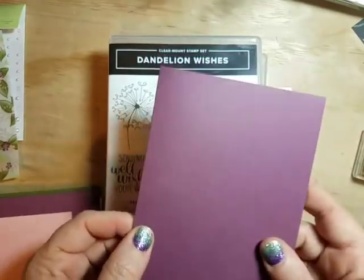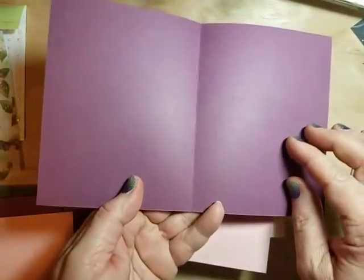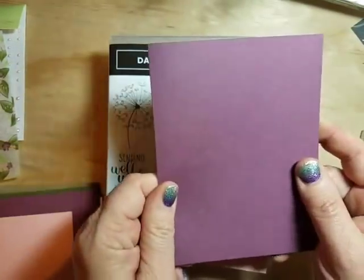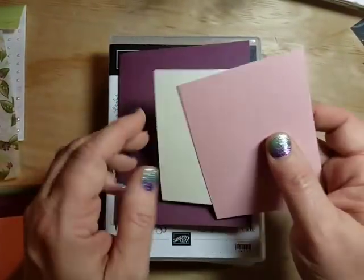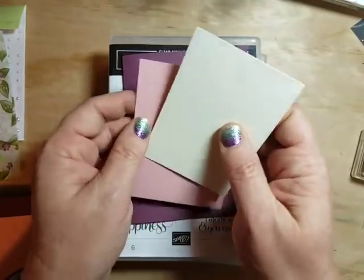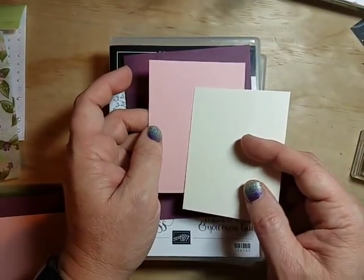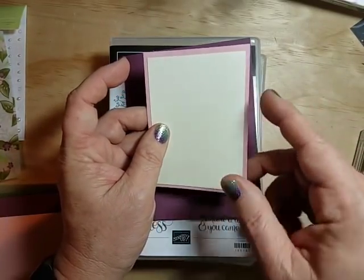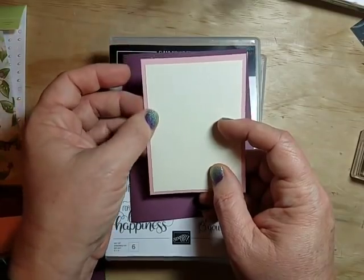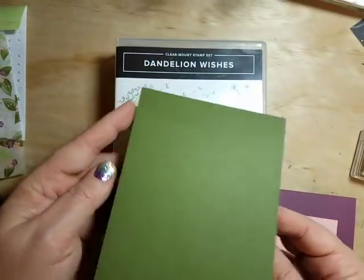Fresh fig is one of our colors that will be retiring, so we're playing with it before it goes away in June. This is a side-folding card — eight and a half by five and a half, scored at four and a quarter. I have an inside layer that is four by five and a quarter. For the front I have two pieces; the blushing bride piece is four by three, and a very vanilla piece matted on there at three and three quarters by two and three quarters.